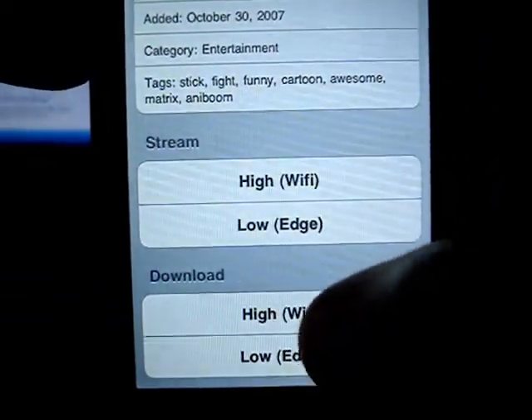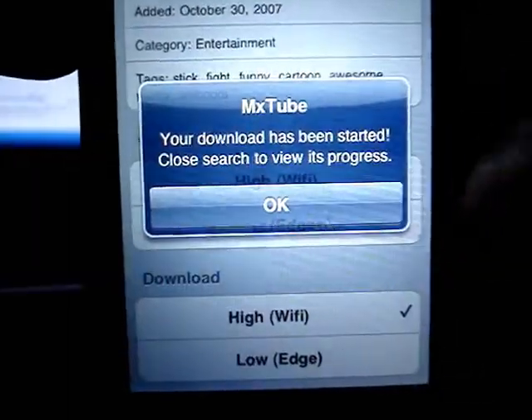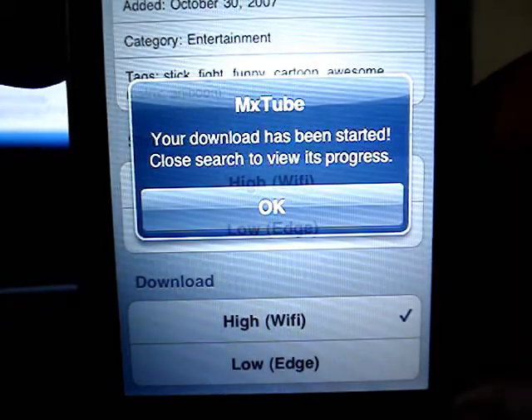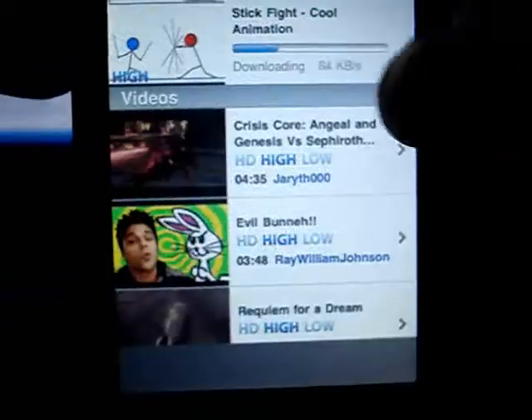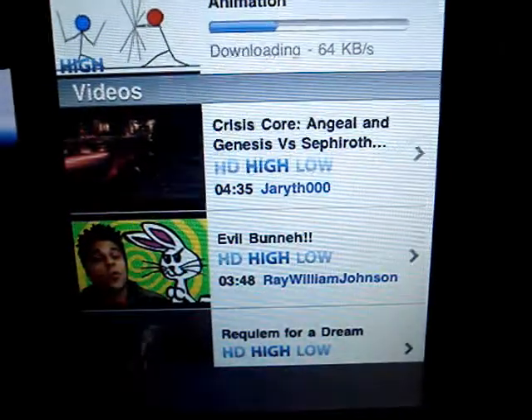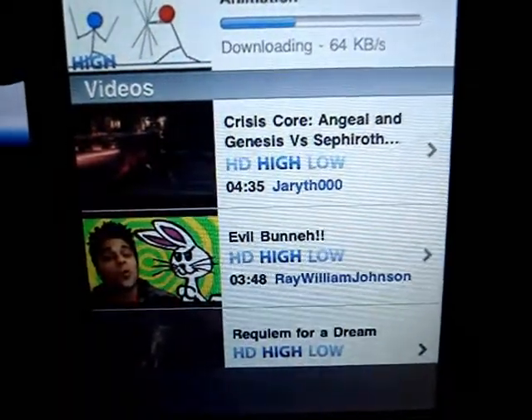So if I want to download it, I just click 'hi wifi' and it says your download has been started. Search to view its progress, and it's downloading — 64 kilobits per second, 128, depending on your internet speed.